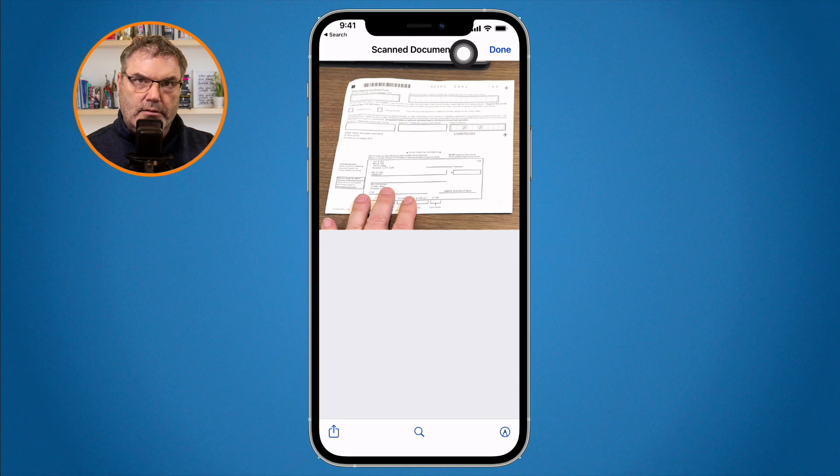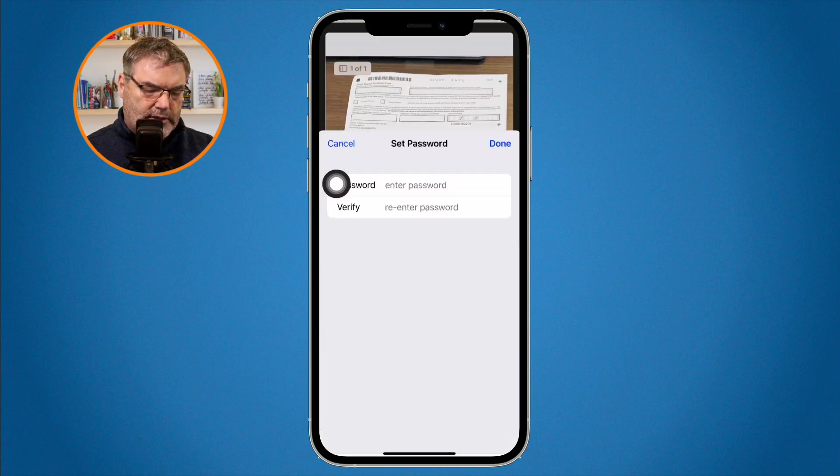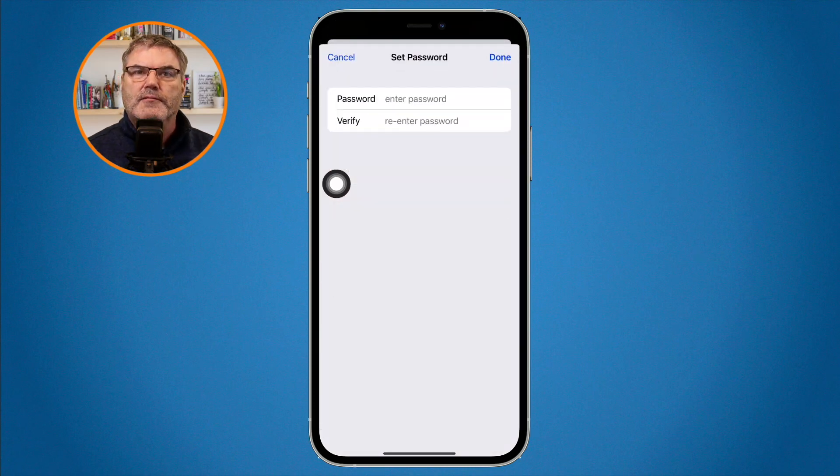Now I want to lock it. All I have to do is tap on it, go to the caret — the arrow that points down — and from here I'm able to lock the PDF. I enter a password, verify with the same password, and the PDF is now locked. Just like with the iPad, I can't unlock it on the iPhone.